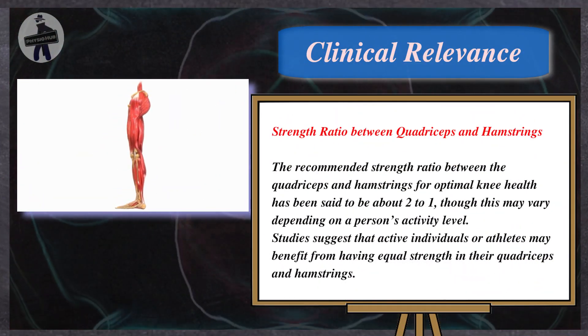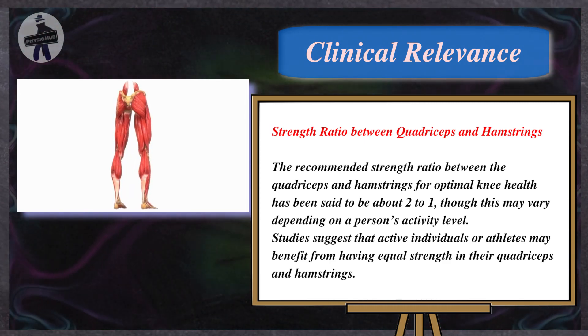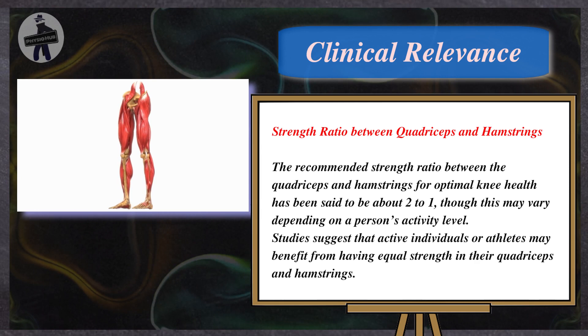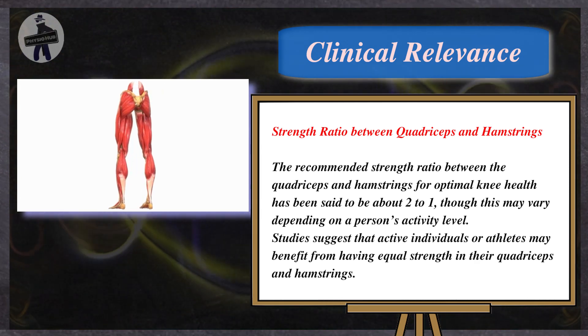The recommended strength ratio between the quadriceps and hamstrings for optimal knee health has been said to be about 2 to 1, though this may vary depending on a person's activity level. Studies suggest that active individuals or athletes may benefit from having equal strength in their quadriceps and hamstrings.